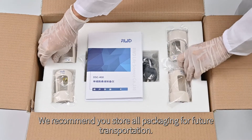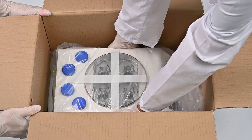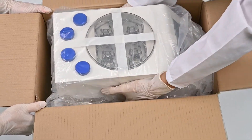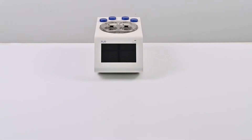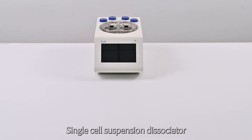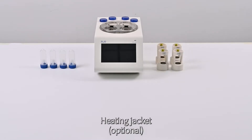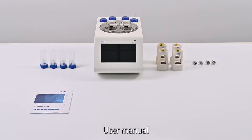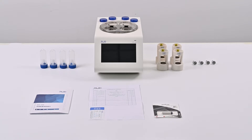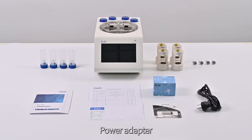We recommend you store all packaging for future transportation. The instruments and their accessories include: Single Cell Suspension Dissociator, Tissue Processing Tube, Heating Jacket, Bushing, User Manual, Packaging List and Certificates, U-Disc, High Activity Tissue Enzymatic Digestion Kit, and Power Adapter.